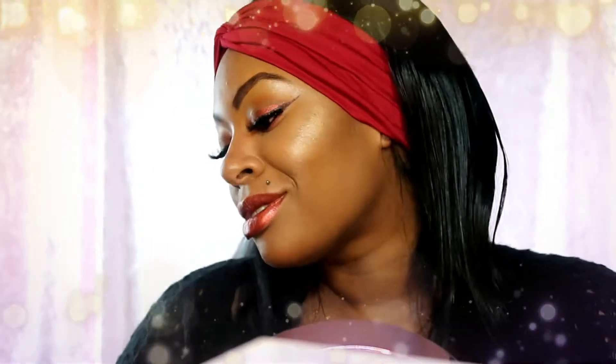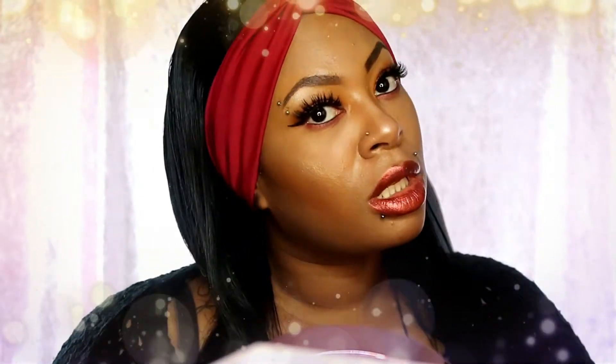Hey survivors, it's your girl Rika here and today, my darlings, we're here with another video. If you're a long-time subscriber and you're still here, thank you so so much, it's greatly appreciated. If you're new here, don't forget to hit the subscribe button and hit that notification button.